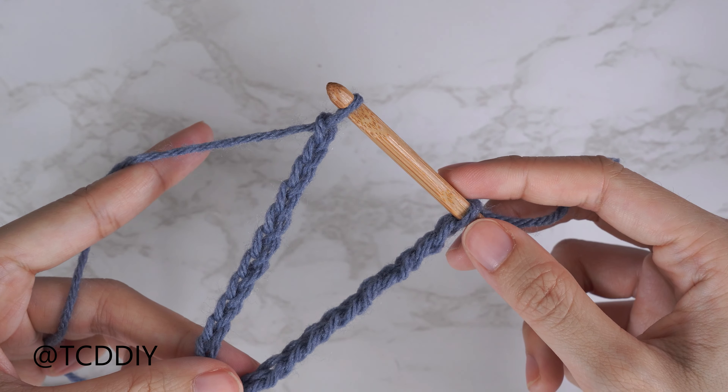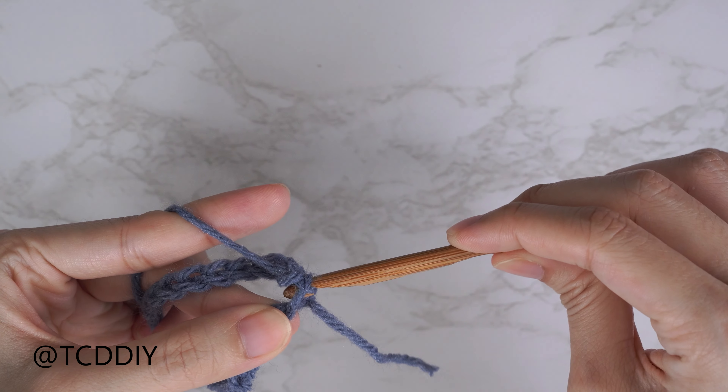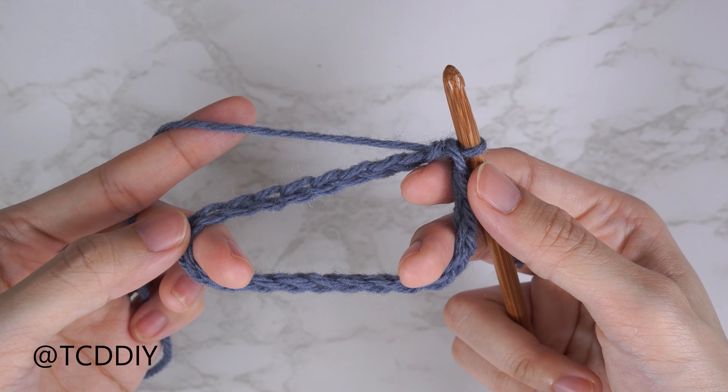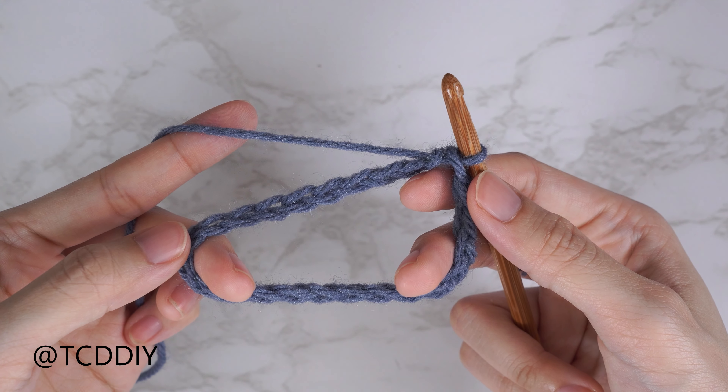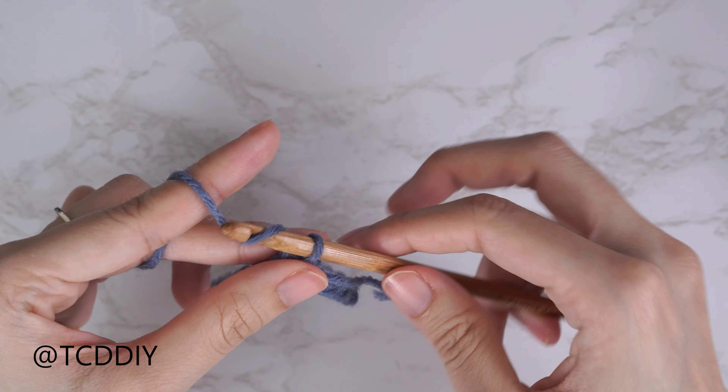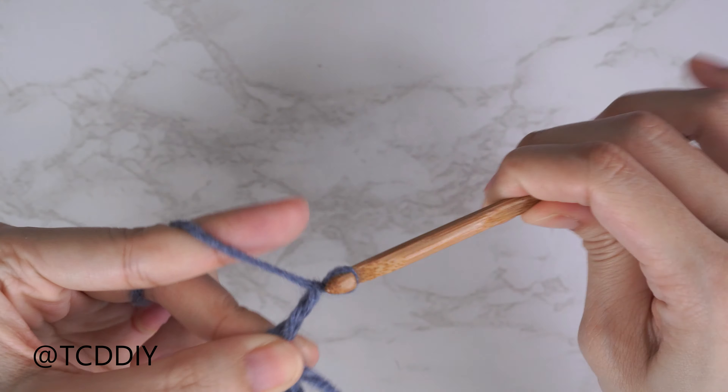Insert your hook into that first chain you made, then insert the slack loop onto your hook, and from here continue on with the chain you need. Once the chain is complete, connect it: pull your first loop underneath your second loop, and now you're connected with the chain untwisted. Our first row is going to be a double crochet row.